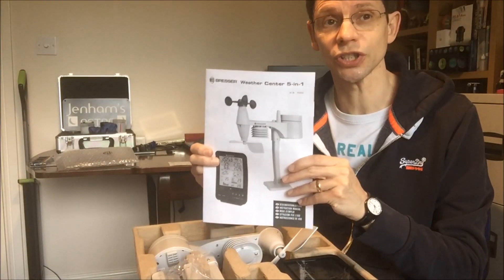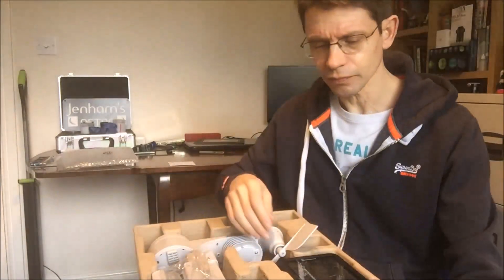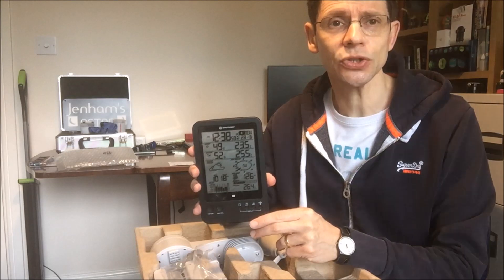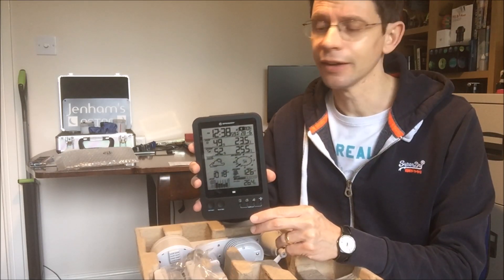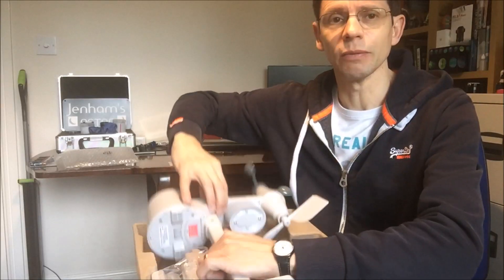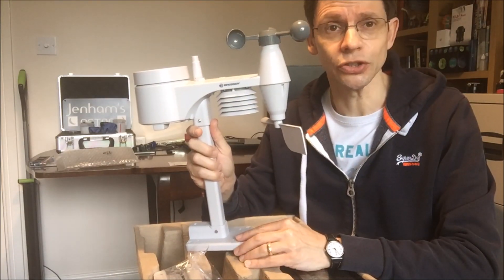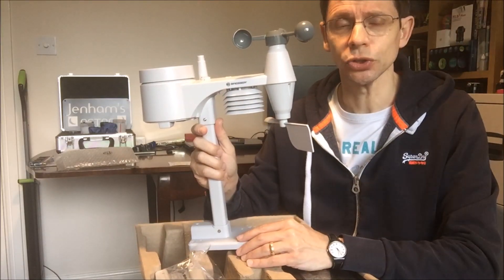Inside the box you've got a set of instructions which are pretty comprehensive and reasonably easy to follow. You have a unit that you place inside your house which gives you the readout of the data from the weather station. And then you have the main weather station itself which comes in one big lump, so there isn't anything to assemble. It looks quite substantial but it actually only weighs just over 600 grams, and the only other thing you've got to work out is how to mount this unit.